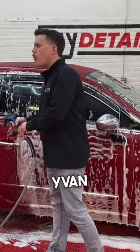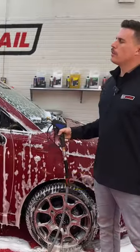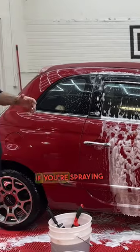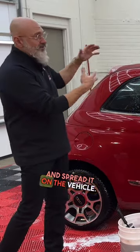Here's a question some may have, Ivan. Why do we rinse the car top to bottom? Basically, we're rinsing from top to bottom because we want to take the dirt down off the vehicle. If you're spraying from the bottom up, you're just going to take where it's dirtier and spread it on the vehicle.